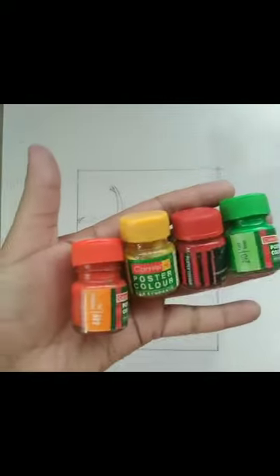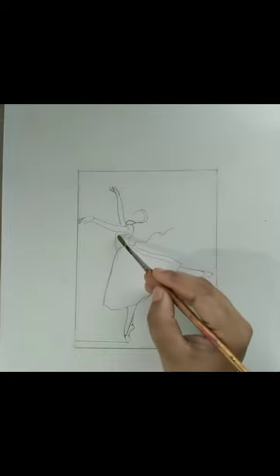Today I'm going to explain how to mix shades of different three colors. For that I have taken poster colors: red, yellow, green, orange, and white. First I'm going to use yellow color with the help of a number three brush.